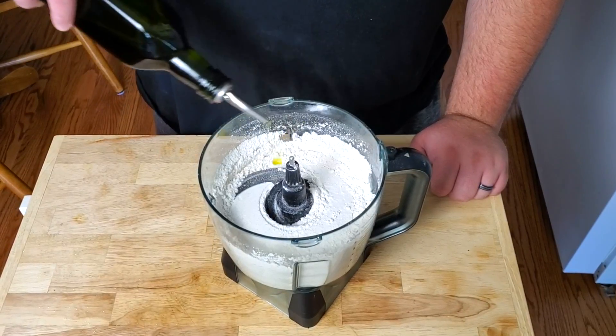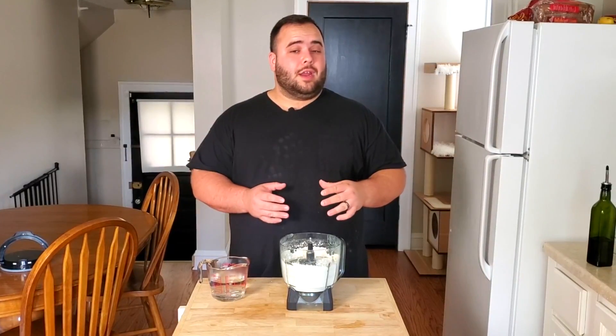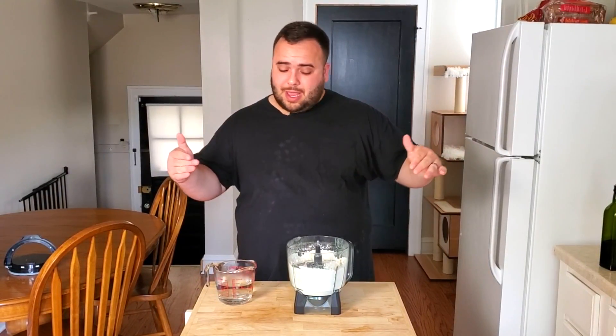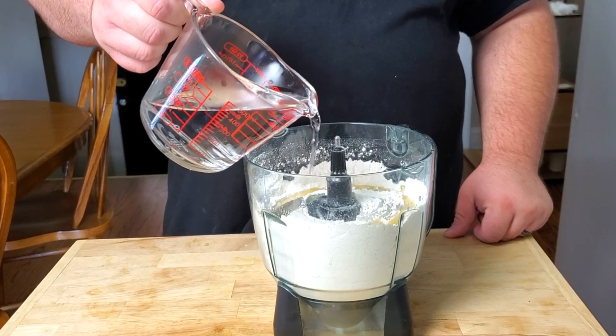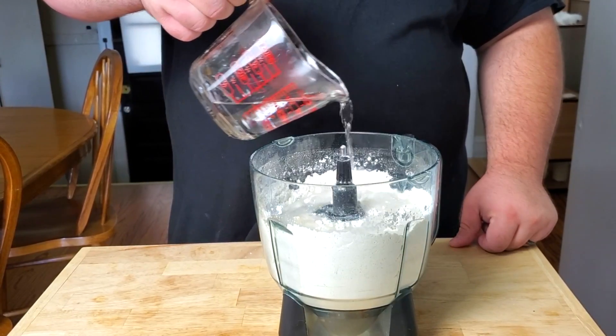Now that our dry ingredients are all mixed together, let's add in about two tablespoons of olive oil. With the olive oil in, it's time to add our water. I like to add about half first and then add more as we go to see how much we'll use in total. The water needs to be between 110 and 120 degrees because it needs to be hot enough to activate the yeast but not over 120 — too hot and it can kill the yeast, and then your dough won't rise. Let's add about three quarters of a cup to start.